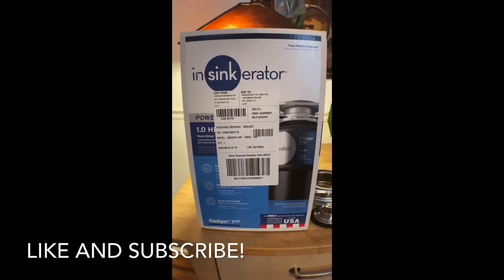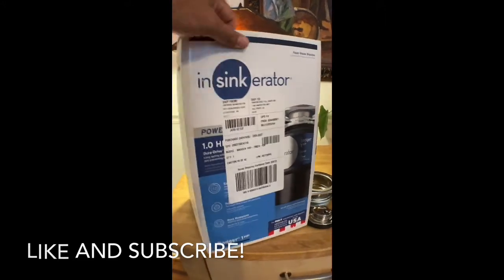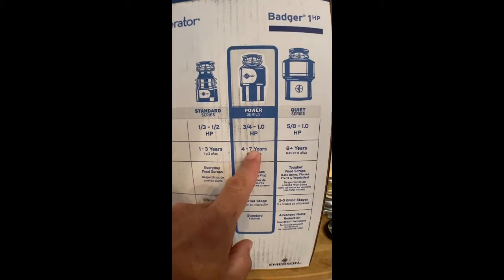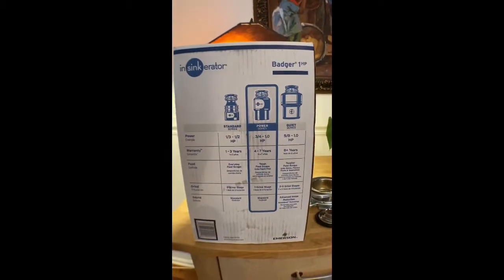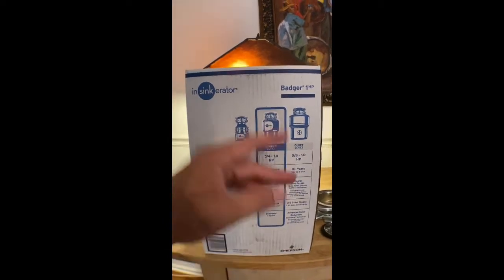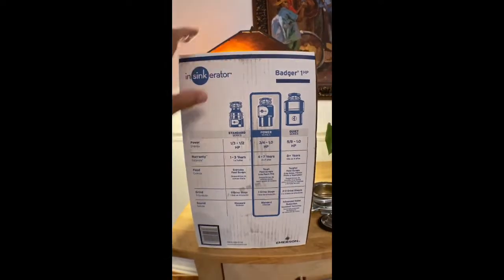All right, so there it is. I'm installing an InSinkErator one horsepower garbage disposal. The one horsepower has a seven-year warranty, and I think six of those years they will come to your house and repair it. Don't quote me on that, but I do know it's seven years. So that's awesome. It's pretty heavy duty. Ours broke and this is the one I got.